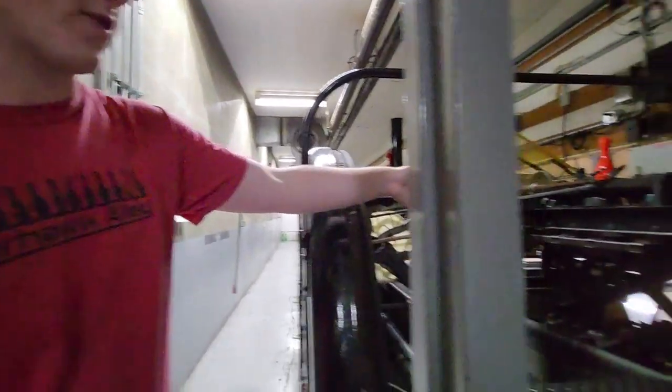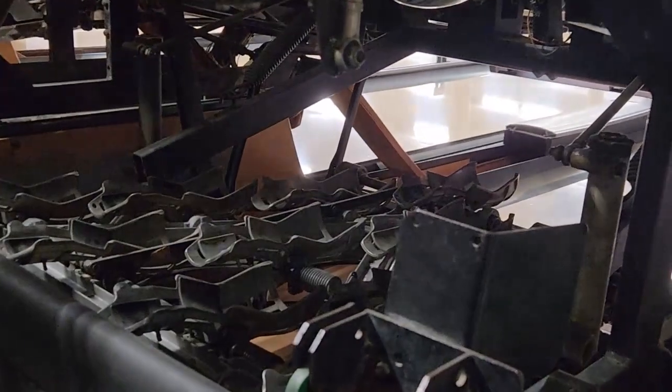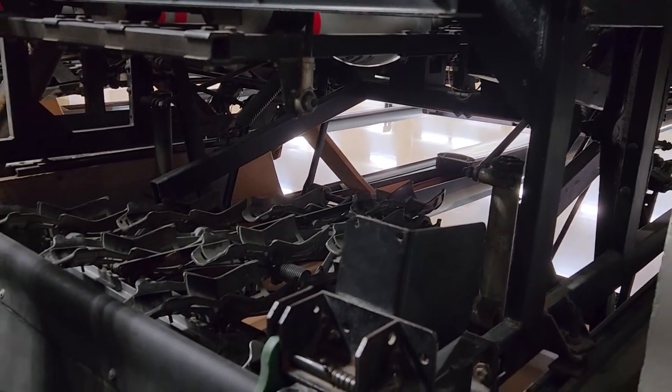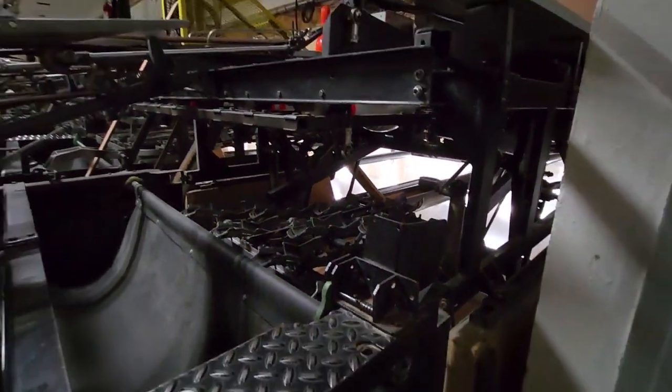Today we're going to be fixing an interlock. If the camera zooms in over here, this is what an interlock typically looks like. We're going to see both the table and the sweep down at the exact same time — you can see they've kind of caught each other. So we just need to fix it.